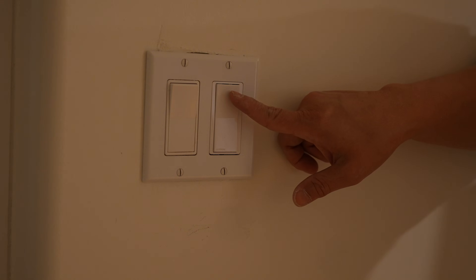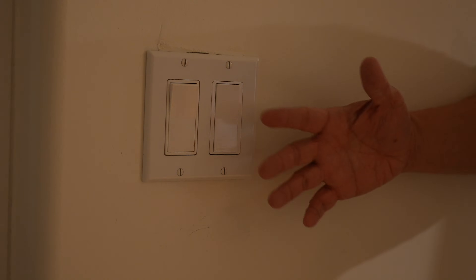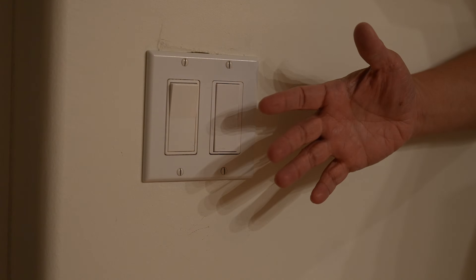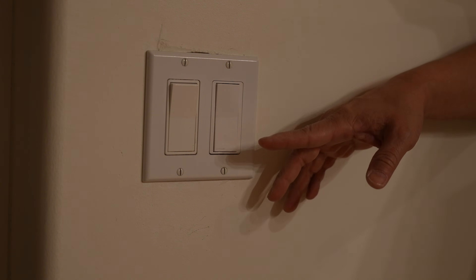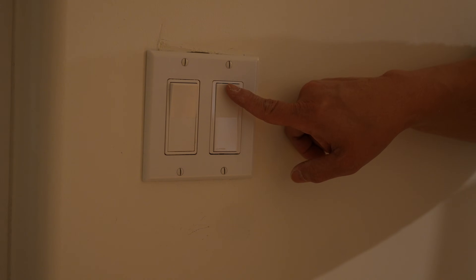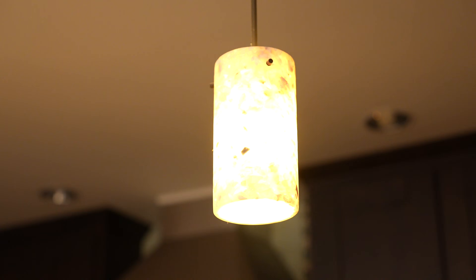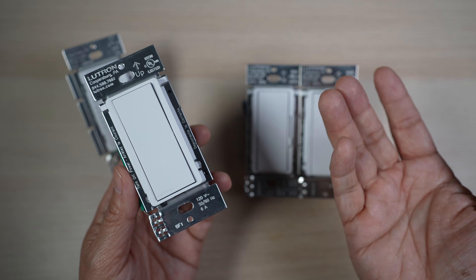In addition to the basic function of toggling the lights on and off, the accessory switch has a couple of extra functions. If the other main switch is a Claro smart switch, you can press and hold the off button for a second. If the main switch is a Diva smart dimmer switch, like my setup here, it will have a 30-second delay fade to off. And you can double tap the on button to turn it back on to full brightness, no matter what the dimmer setting is on the main switch.